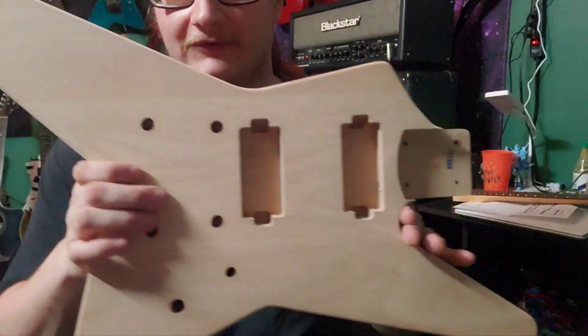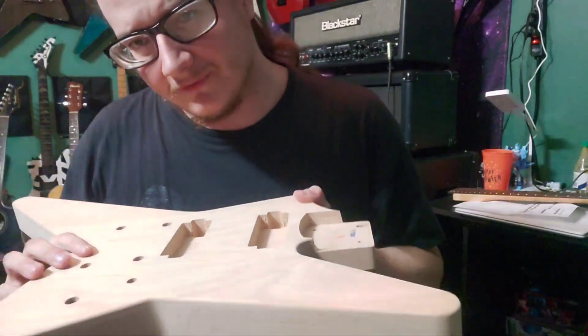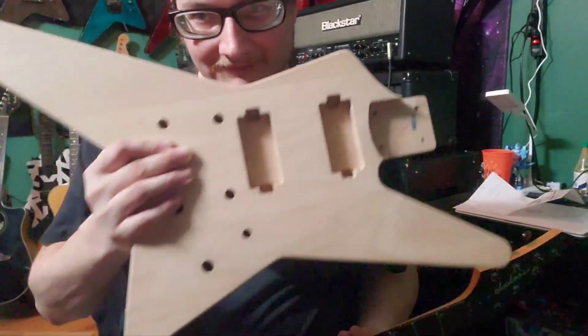If you know me, you know this is a star-shaped guitar body. Why would I be buying one of those, you might ask? Count the tuners on this headstock — that is a seven-string star body.